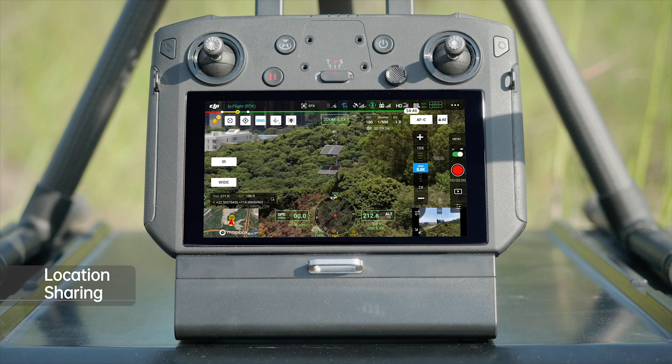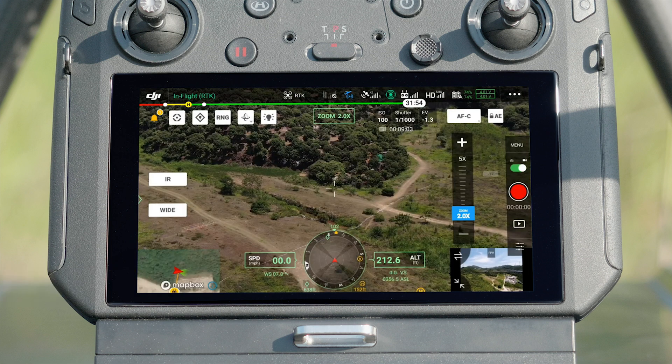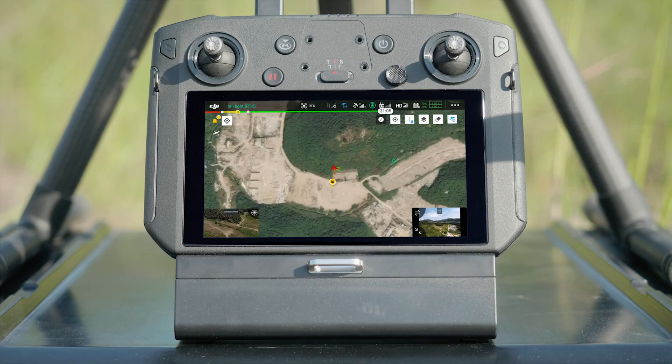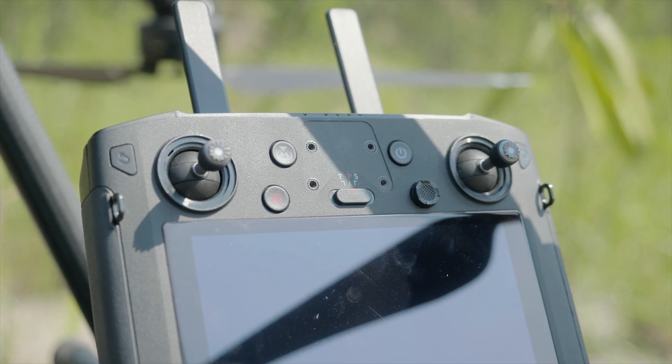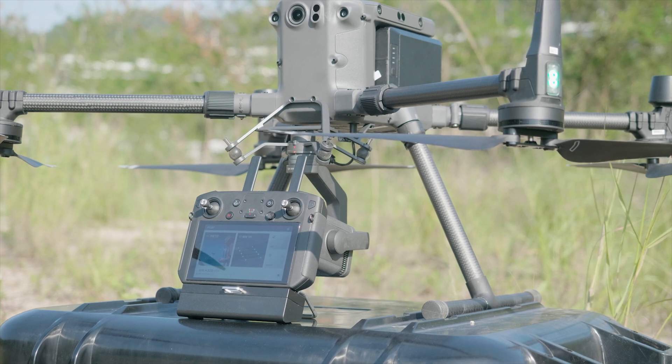Using smart track, pin, and RNG, you can obtain real-time location for your target on the map. You can also create a pinpoint by tapping the corresponding icon to record real-time location. The pinpoint can be dragged around on the map for marking, and all these locations can be shared among different camera views and dual remote controllers in real-time.